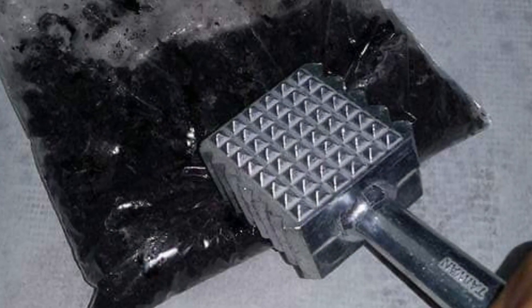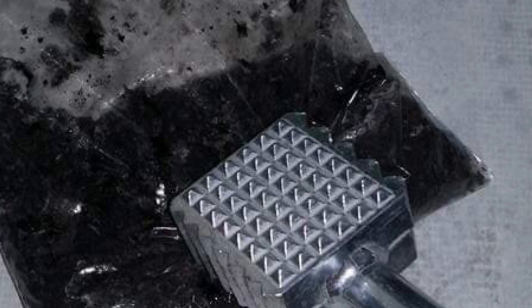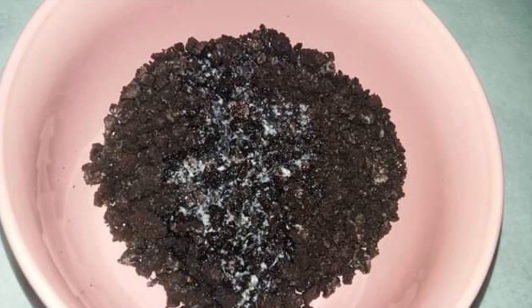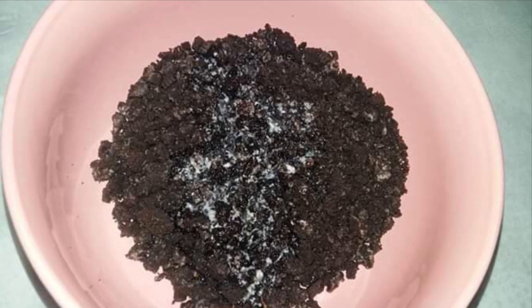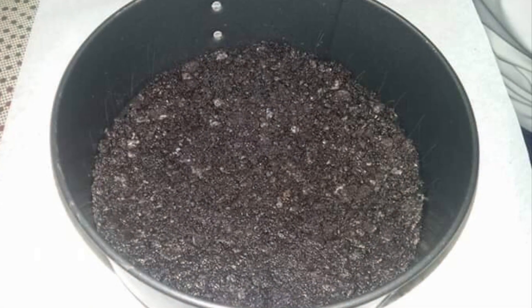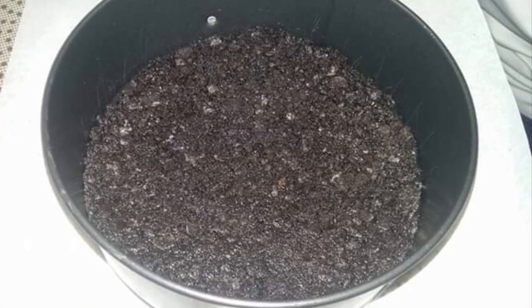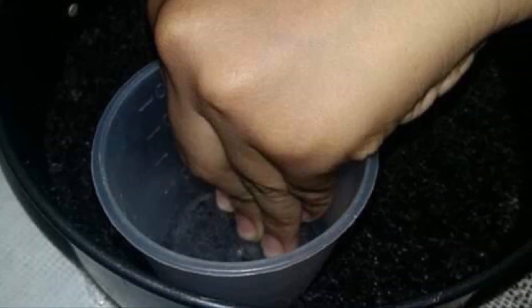In a ziploc bag, add 12 Oreos and break them into tiny pieces. Add in three tablespoons of melted butter and mix it together. Place it to the bottom of a springform pan and pack it down gently using the bottom of a cup.